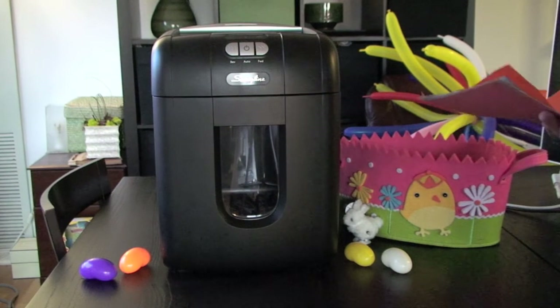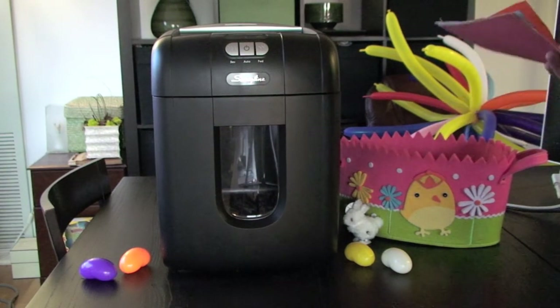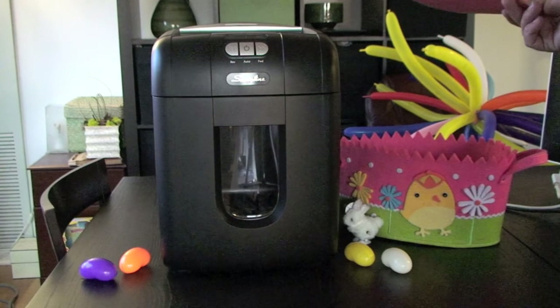I know it's a little early for Easter, but we thought it was a good idea so we're going to go ahead and shred it and we're going to make the Easter basket real quick.